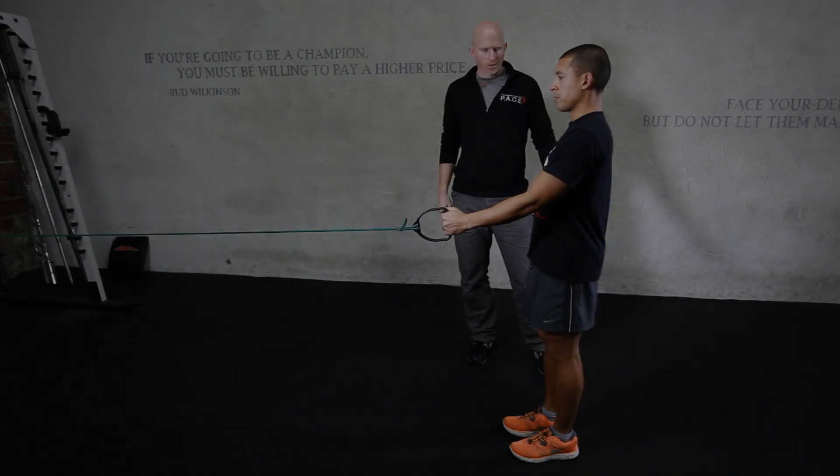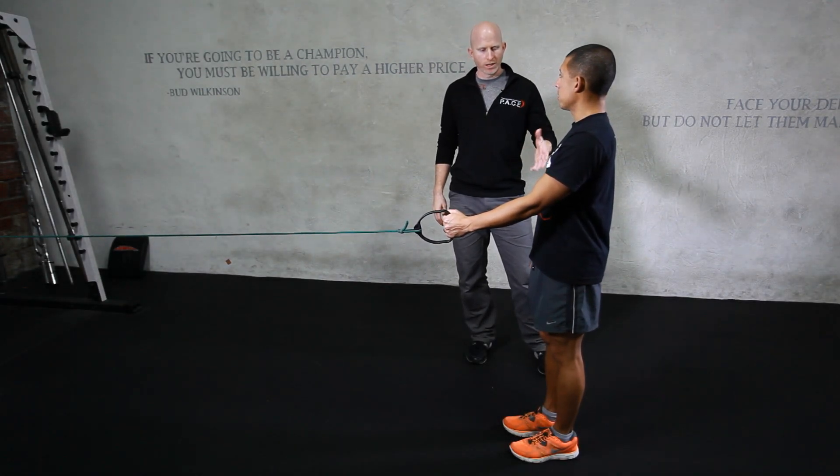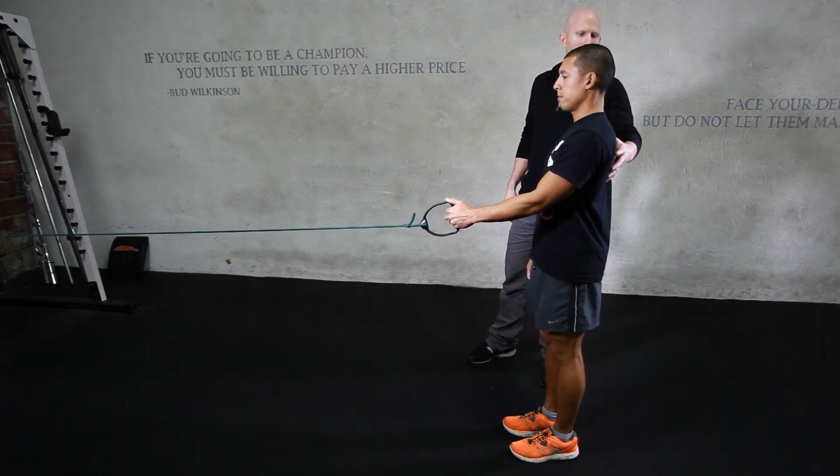Here we're going to work on the runner pull, which is a complicated exercise — really challenging core rotational strength and stability, hip strength and stability, general proprioception through the entire leg. We're also going to start to work on scapular retraction strength.